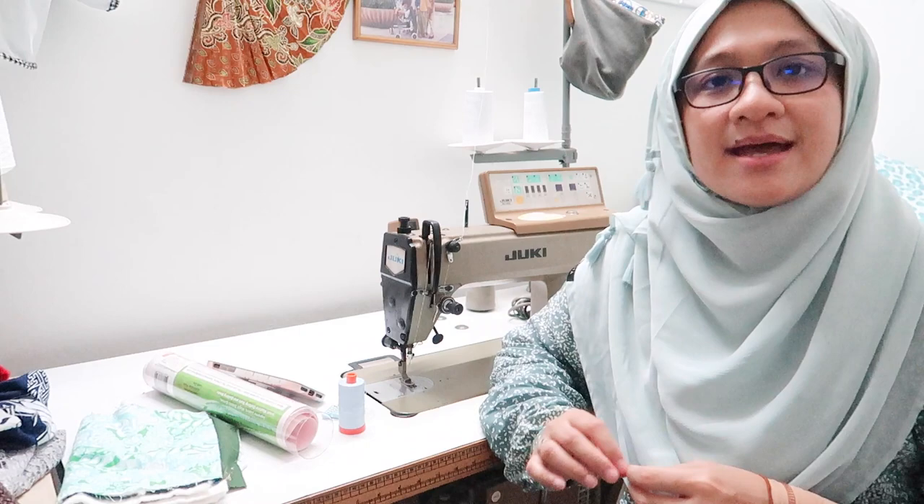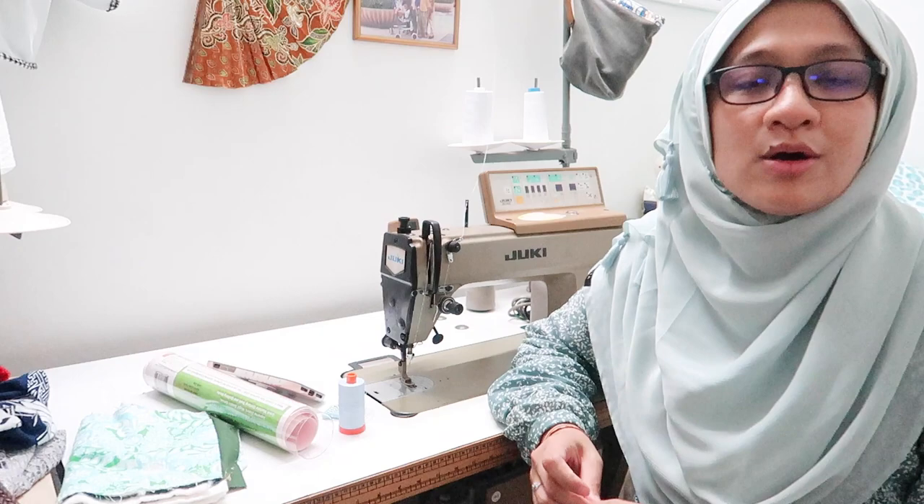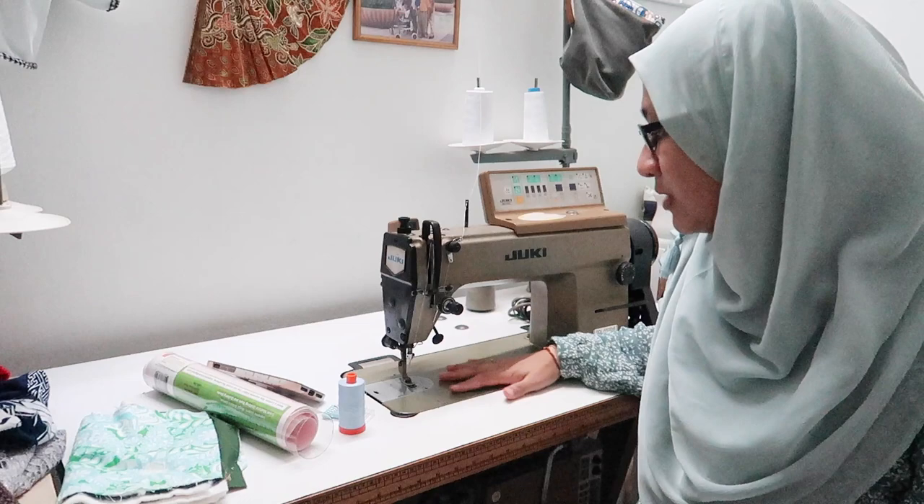Hi there guys, welcome back to my channel. Today in this video I have a different setting because I am at a different place. I have a machine here which I'm going to be working on — free motion quilting without a quilting foot. So I want to show you how I get set up with this machine.